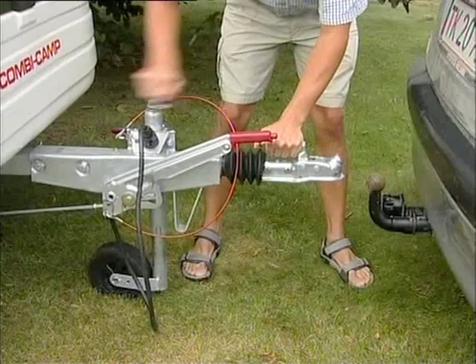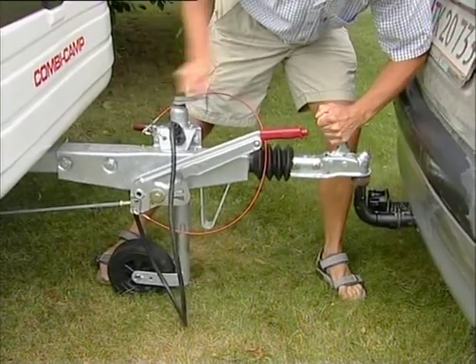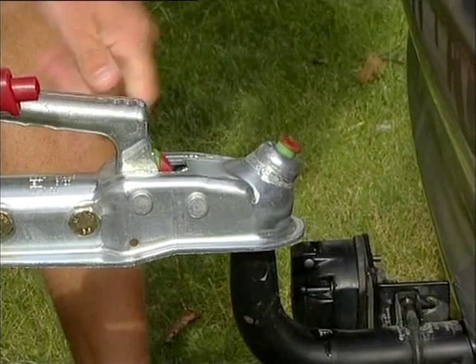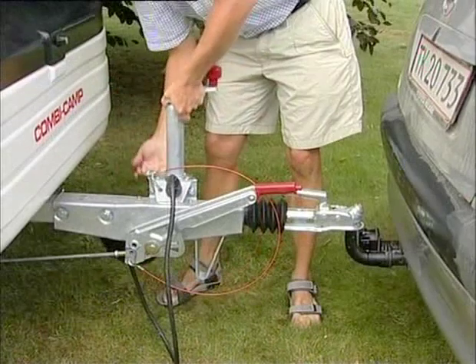This is how you attach your Combi Camper to a vehicle. Screw the jockey wheel up to the hitch until it is above the trailer tow bar of the vehicle. Lift the handle of the hitch and turn the jockey wheel down. When the indicator knob turns green, the hitch has been placed correctly and the handle will have moved to the right position.